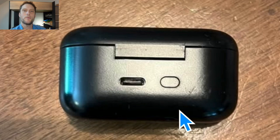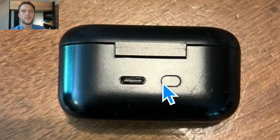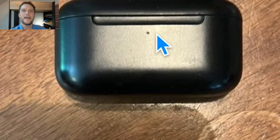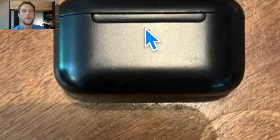Then we're going to come around to the back and press and hold the button on the back for 15 seconds. While you're holding it, just keep an eye on the light on the front. Keep holding that button on the back until the light starts to blink orange.